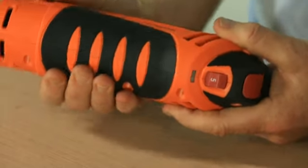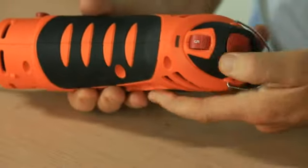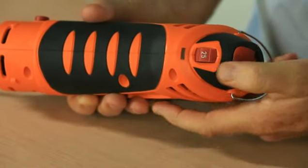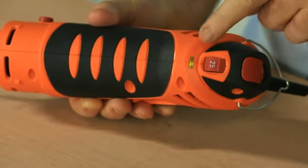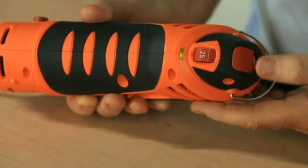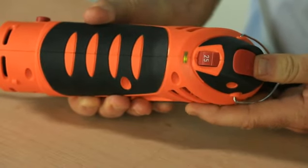The Twister Saw has a powerful 5-amp motor capable of speeds from 5,000 to 25,000 RPM, with a green indicator light to let you know when the power is switched on. The on/off switch is located at the top of the saw, with the speed controller placed conveniently below.